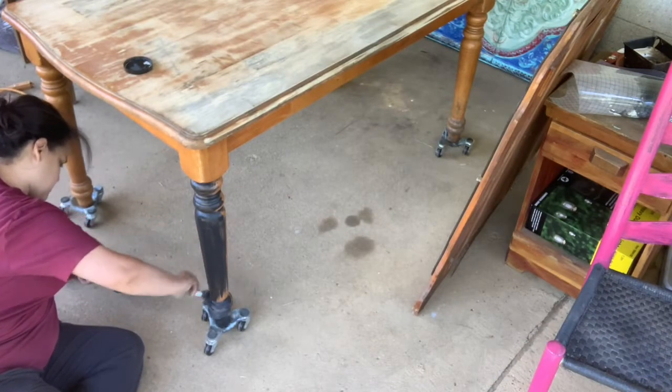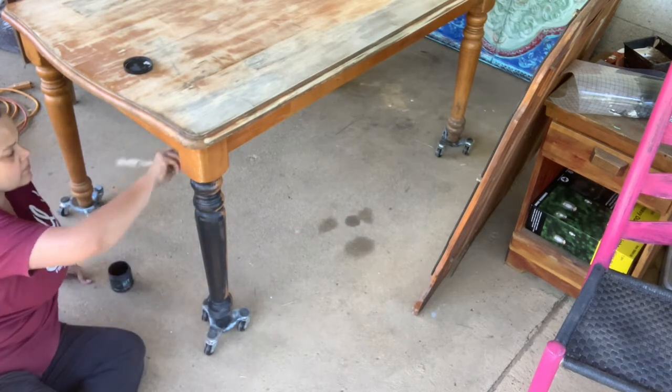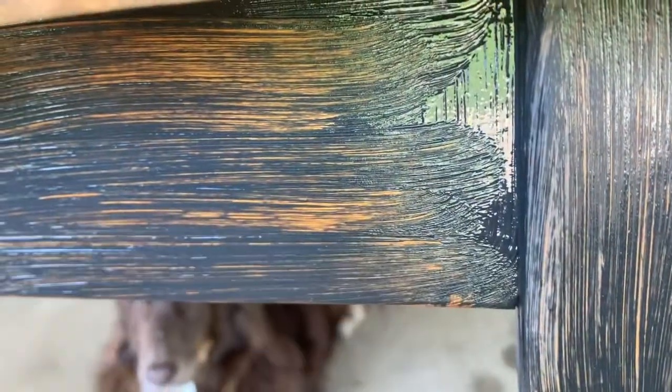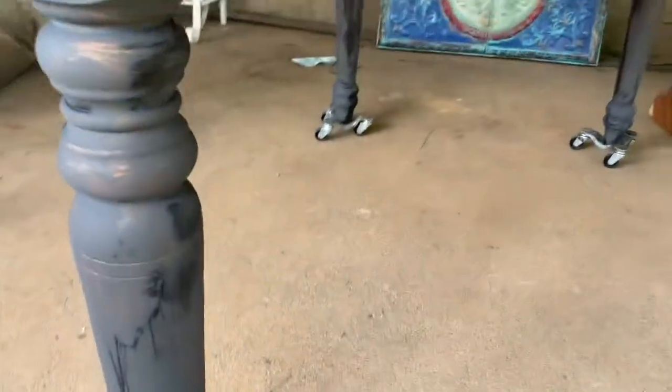I used Black Velvet on the bottom of the table. The table had a slick finish so the first coat didn't go on totally great, but DIY paint is magic paint and it will adhere to almost anything. My first layer was a little light and then I did about another half layer on just the spots that were showing. This wasn't a perfect finish — I wanted it to be old and rustic, because wait till you see what I did on the top.